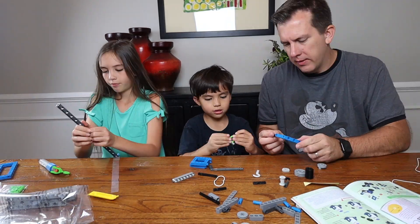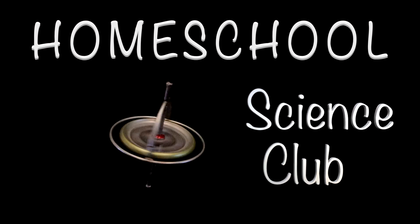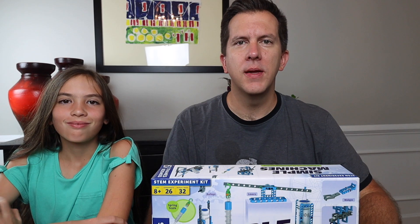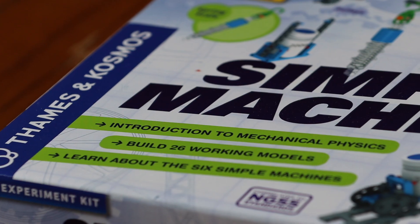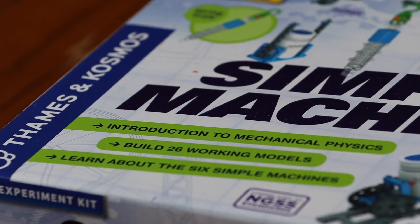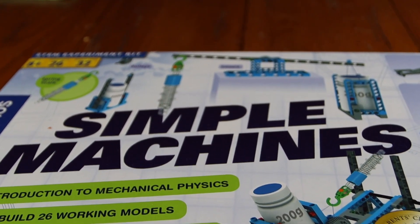We put these products through the paces first so you can decide if you want to invest in them for your cooperative or homeschool environment. Today we're going to be reviewing the Thames and Cosmos Simple Machines Physics Kit. It advertises itself as an introduction to mechanical physics for ages 8 and up, providing 26 projects to learn about the 6 simple machines.